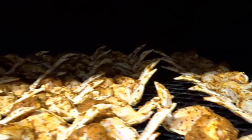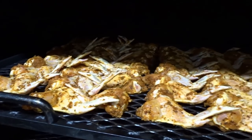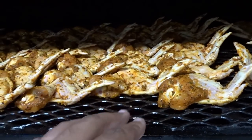So you guys saw me — I'm going to get the chicken wings loaded up. And if you notice, I put all right wings together, all left wings together. And that is to allow them to sit in the smoker better because I can kind of bunch them up a little better.